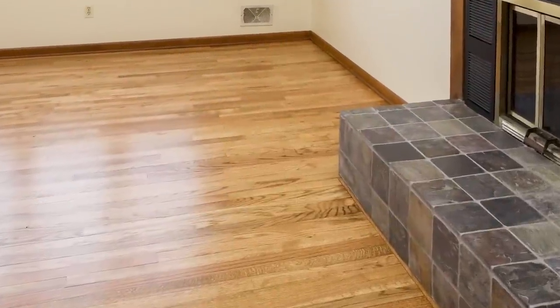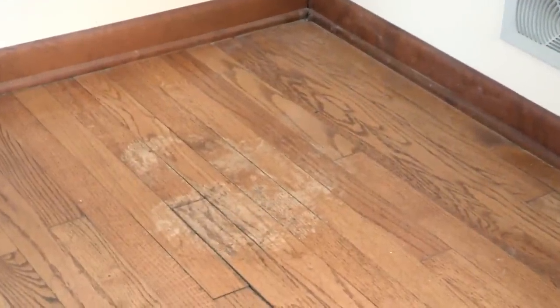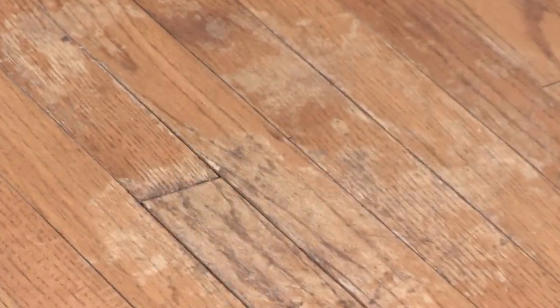Hardwood floors are one of the best ways to add warmth to a room. But over time, even the most beautiful floors can wear down, fade, and peel. The good news is, by refinishing your hardwood floors, you can have them looking beautiful again. This video will show you the basics about how to refinish your hardwood floors. With the right products and equipment, you can do it yourself. It just takes some time.